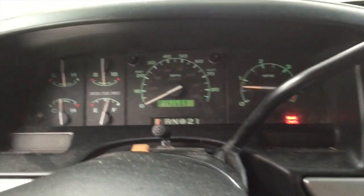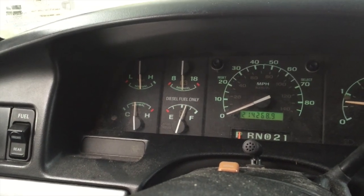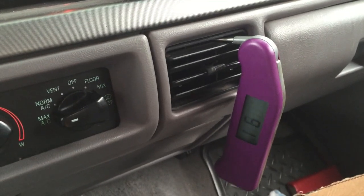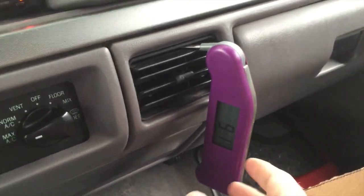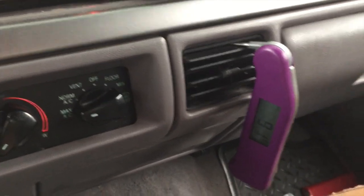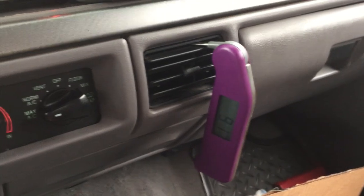The truck has been running for about a half an hour now and I've been driving with it, and the temperature seems to have stabilized at its normal operating temperature. With the air conditioner on max AC cool — and remember there's no Freon in my system because I had it evacuated — you can see that we are at 91 degrees coming out of the air vent. So I'm going to turn that to normal now, drive for a little while, let the heater core fill with hot radiator fluid, and we'll see what the temperature is from there.